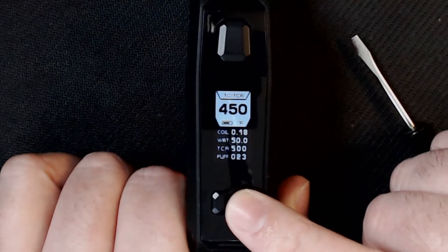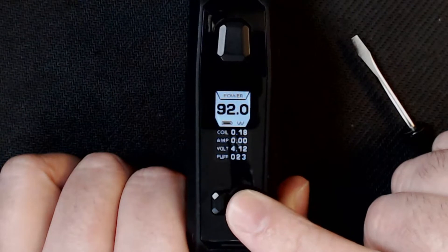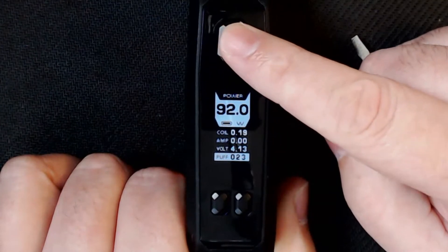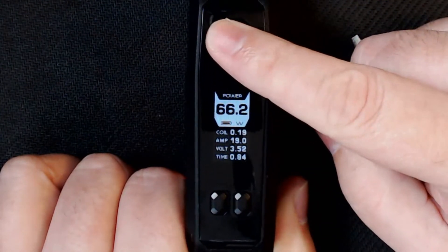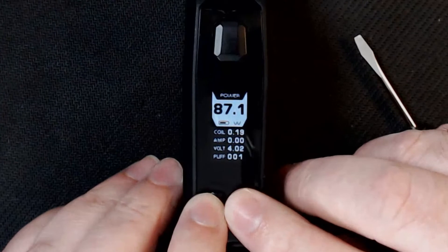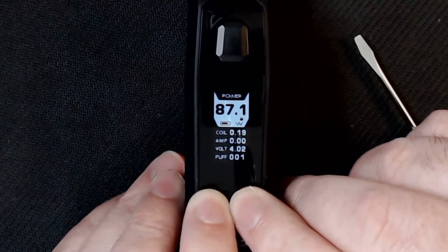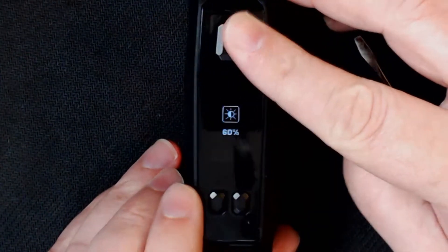Moving across the menu you've got temperature control for Ni, stainless steel, and titanium, then TC, VPC, bypass mode, and back to power. Clicking once moves you across — you can see your coil ohms and lock them left or right. You've also got amps, voltage, and a resettable puff counter. It runs between 5 and 100 watts. Hold the two buttons together to lock the mod; hold again to unlock. To change screen brightness, press fire and plus or minus.